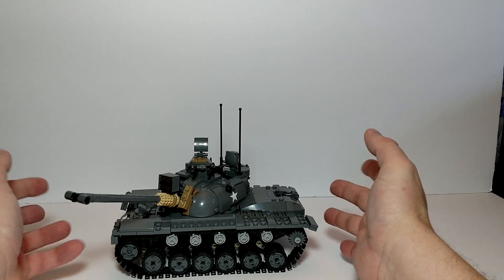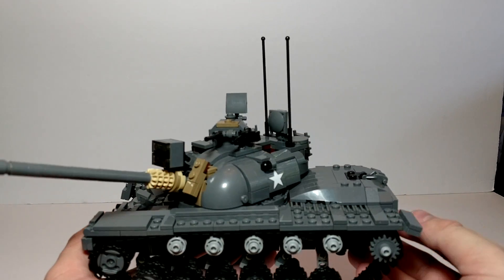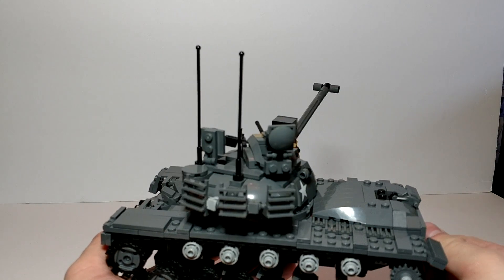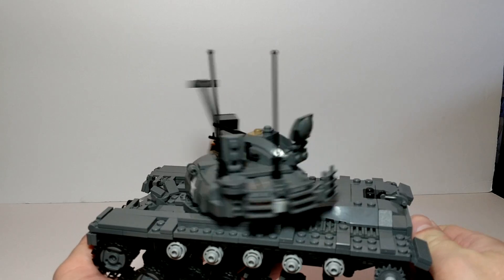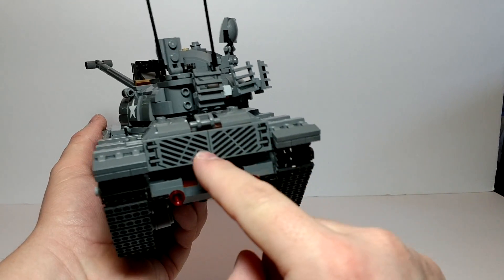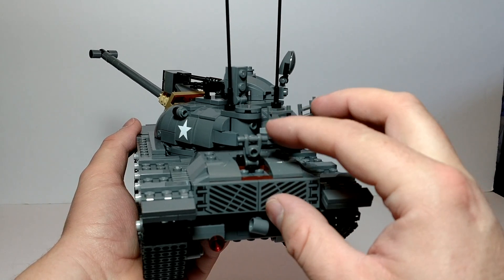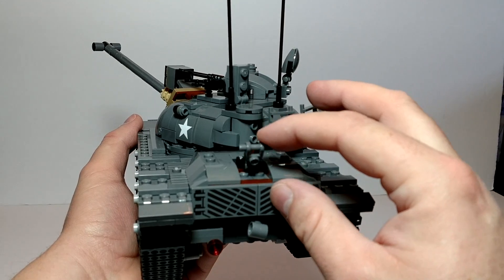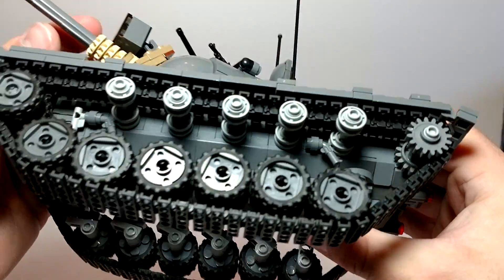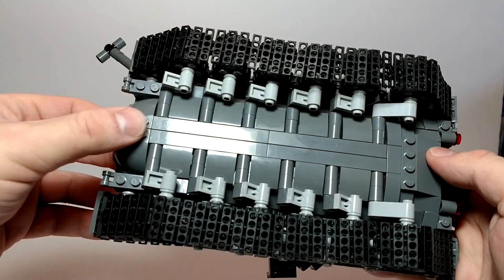It's not going to roll very well on this foam board. It has a neat action feature — here in the back are the printed tiles they were talking about for the exhaust. I'm not actually sure what this other part is supposed to be; if anybody knows please let me know. The detail on the bottom is actually really neat — it's like a boat. Very nice design.